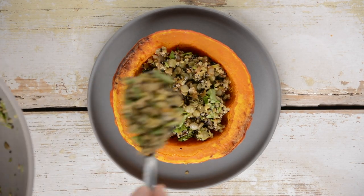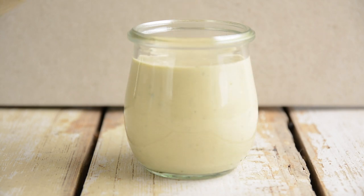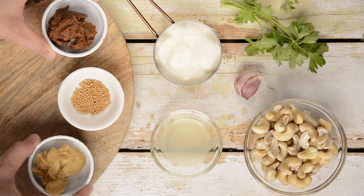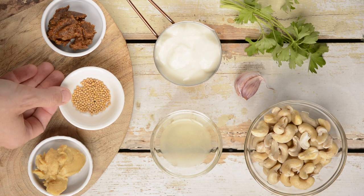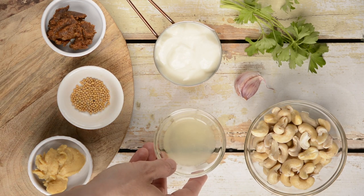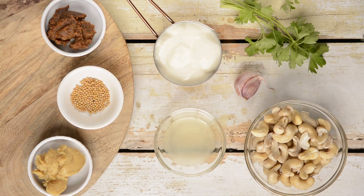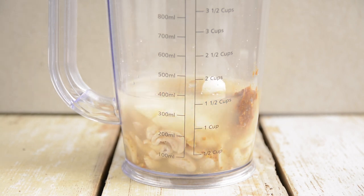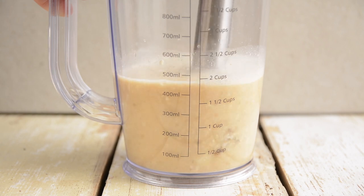Now let's prepare the herby cashew miso dressing. Here's what you'll need: shiro and dark miso, soaked cashews, mustard seeds, lemon juice, fresh garlic, fresh parsley, coriander or basil, and optionally plant yogurt. Add everything except fresh herbs into a blender or beaker along with water, and process until smooth.